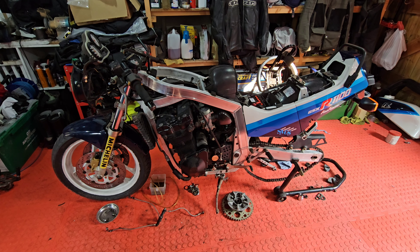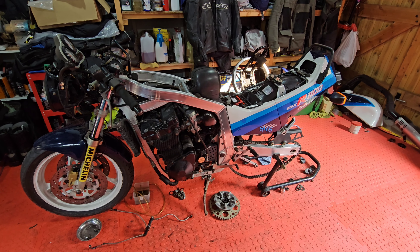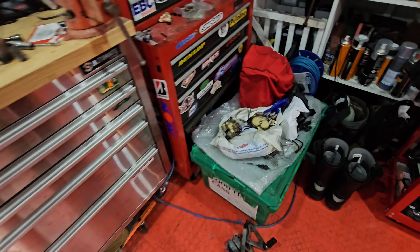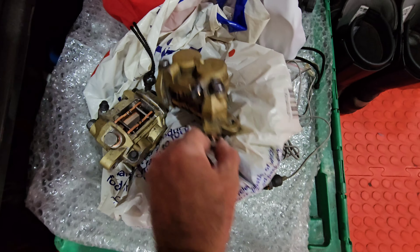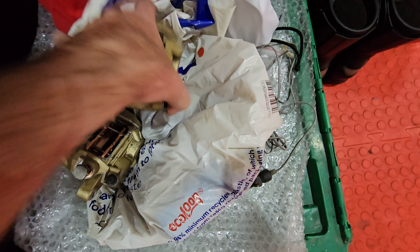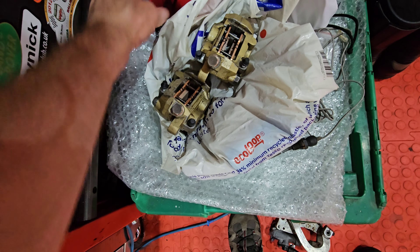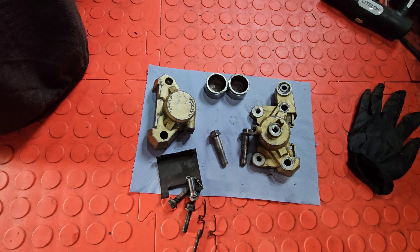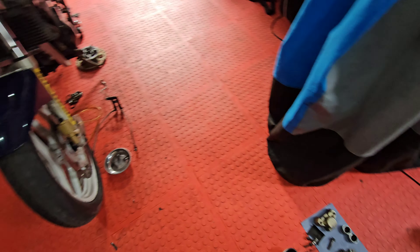Afternoon YouTube, morning, evening, wherever you are in the world — little GSXR update. Spent a full day on it today, not that you would know. Most importantly, a pair of front brake calipers rebuilt and ready to go. I know they're not painted — I'm not going to paint them at the moment, that can wait. I've got the rear caliper to do but the seal kit isn't here for that yet.